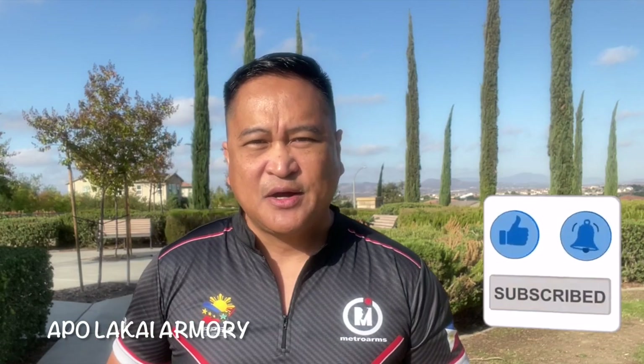If you are new to the channel, you are watching the Apollo Kai Armory, and make sure to click that subscribe and bell button so you won't miss new video updates. I am a retired military combat vet who really enjoys shooting firearms in the gun range for review, information, and entertainment.